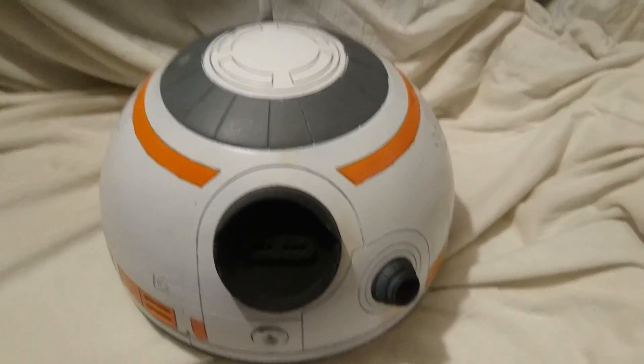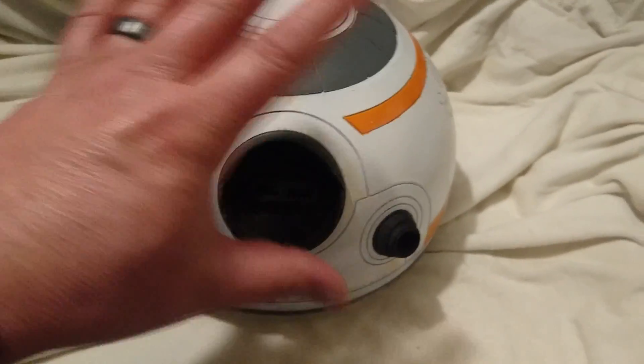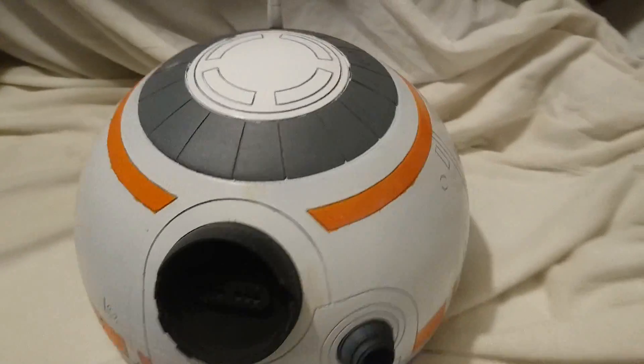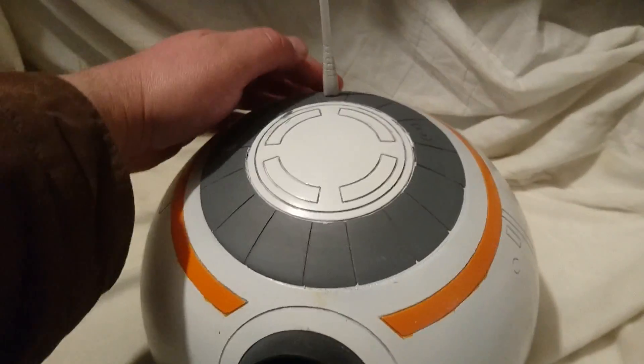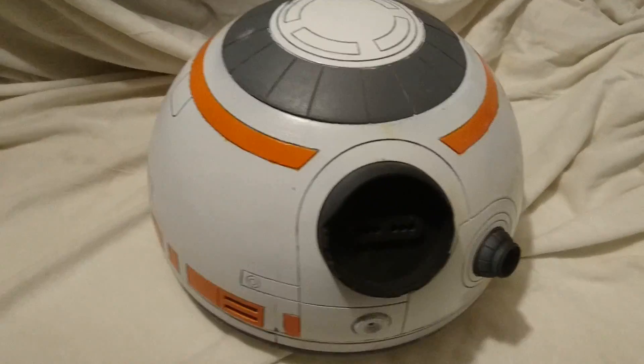Hey guys, I'm back. I've got the ABS ring printed down here and I've got the rest of the BB-8 head done. I've still got one last antenna in the backpack that I've got to work out on, to kind of make it fit better. But there she is.